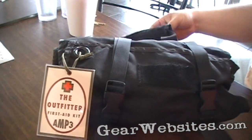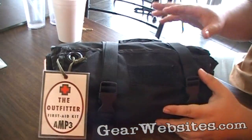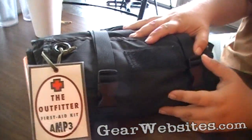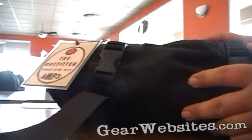Thanks for that and thanks to AM3 for making such a good kit that we could take out and, again, not have to use, but it's still there.